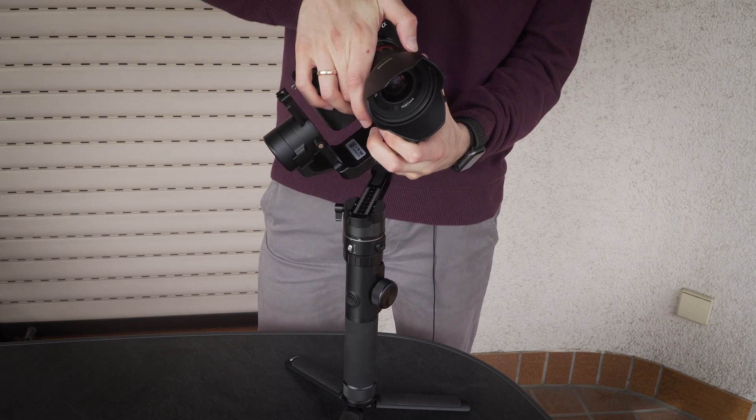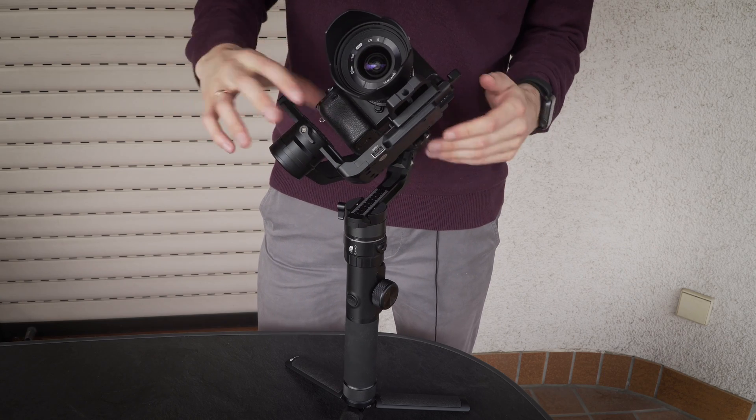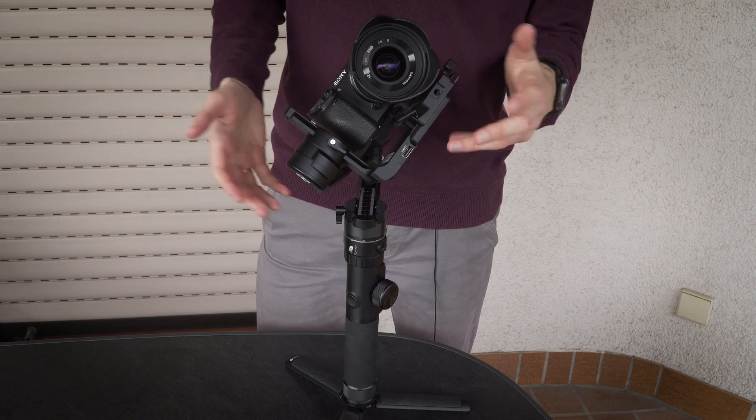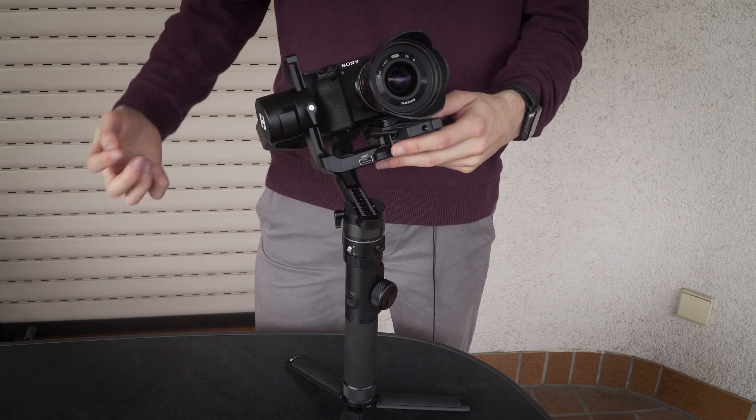This is the Fedru 4500 gimbal, but balancing gimbals is all the same for all gimbals. The base plate system is different — that's the only real difference. Afterwards, the balancing goes the same for all of them, as long as they have three axes.